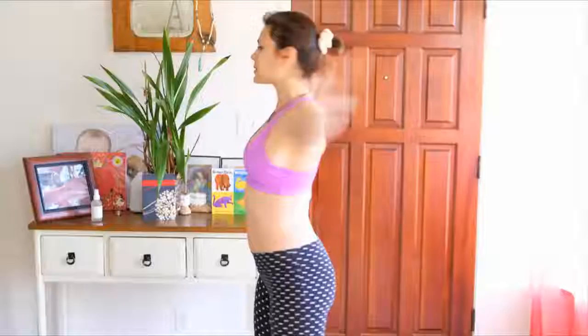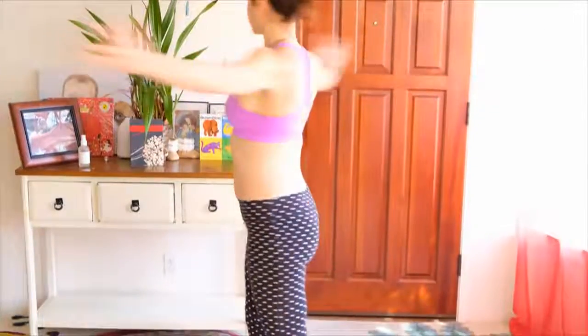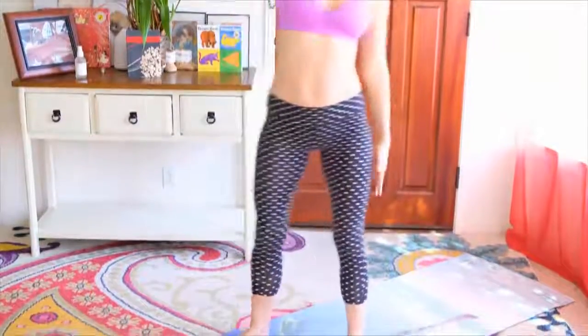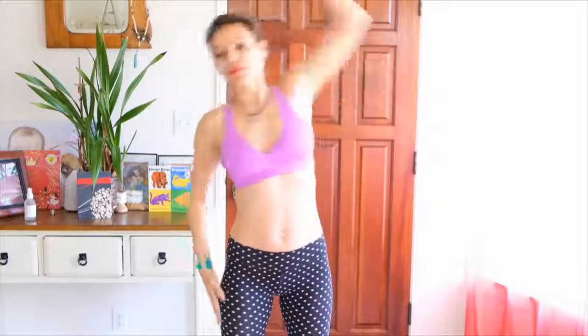From here, step your feet hip-width apart or a little wider and we're going to twist side to side, feeling the midsection working. Then reach side to side — these are called side bends. Reaching side to side, really elongating the midsection.